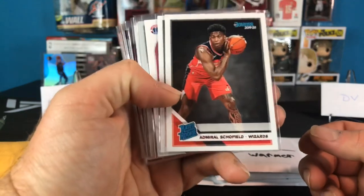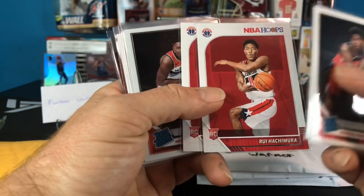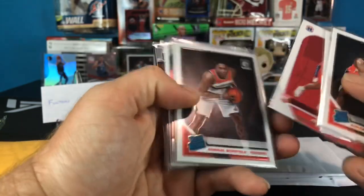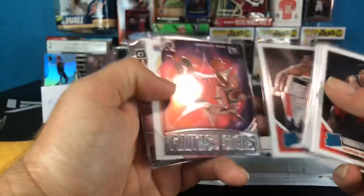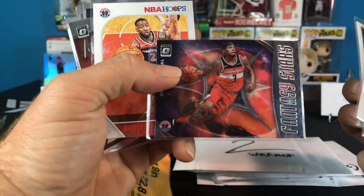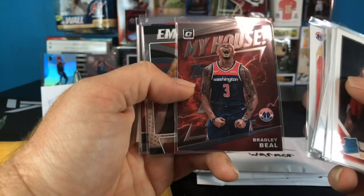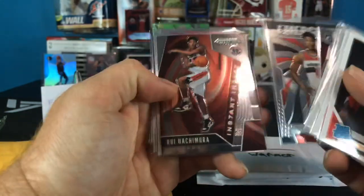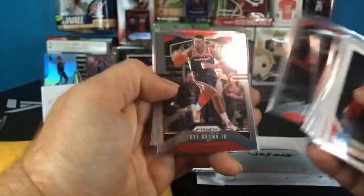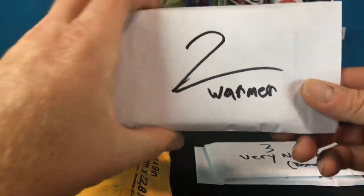All right here we go. We got Admiral Scofield Rated Rookie, nice - another Ruie, that's awesome. His Hoops Admiral Scofield, Hoops Admiral Scofield Rated Rookie, Optic Justin Robinson - oh nice. Fantasy Stars Bradley Beal, a Hoops John Wall - dude that's sick, awesome. Bradley Beal my house - right on. Emergent Ruie, Instant Impact Ruie, base John Wall, Troy Brown Jr. Nice man, right on.